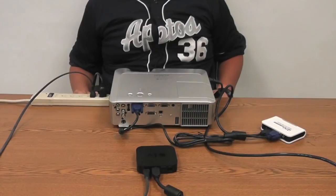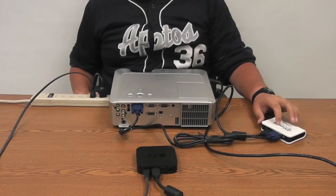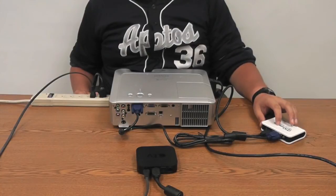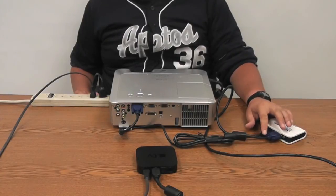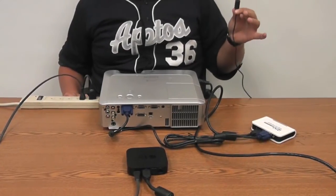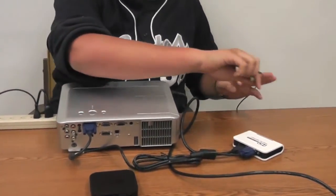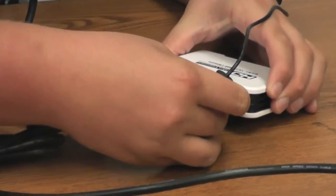Note that after plugging the HDMI cord into the converter, sound will no longer be carried through the VGA cable — only the visual signal will. So you'll need to plug in a separate audio cord, like this one currently connected to the speakers, into the converter box in order to get sound.